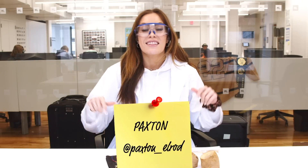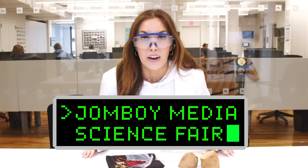What's up everyone? Paxton Elrod here, and this is another John Boy Media Science Fair experiment where they are going to create electricity with wires and potatoes. All they have is this. They should do great, right?